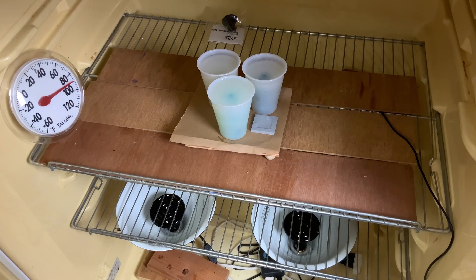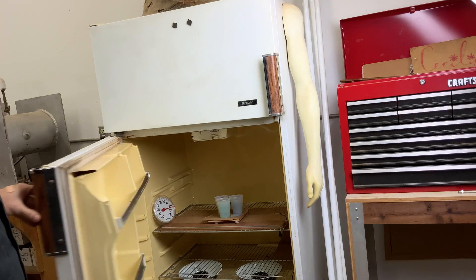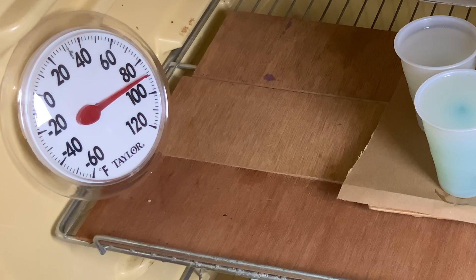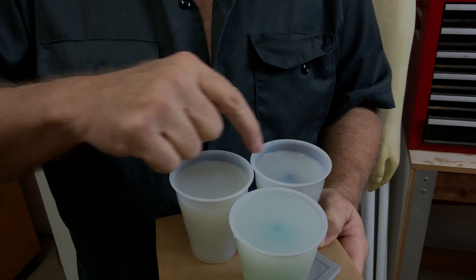It's cold in the shop, so I thought it would be a good idea to fire up the hotbox, which is nothing but an old refrigerator warmed up by a couple of reptile terrarium heaters. It gets to be a nice cozy 80 to 90 degrees in there, and that really helps the rubber cure nicely.